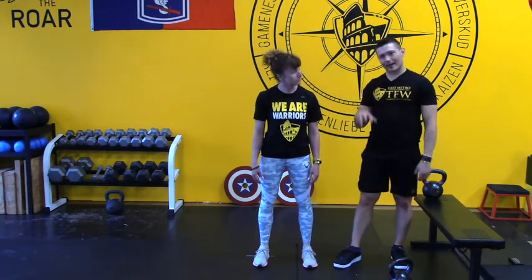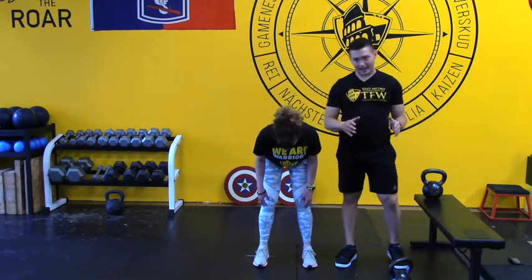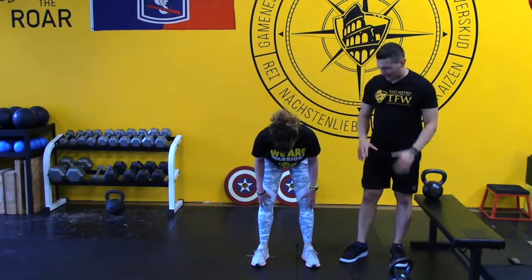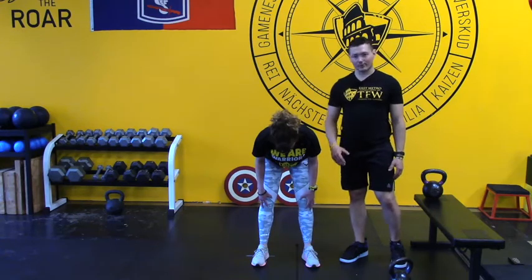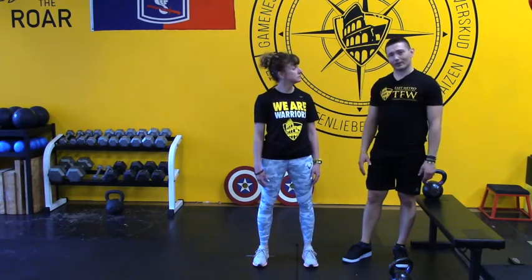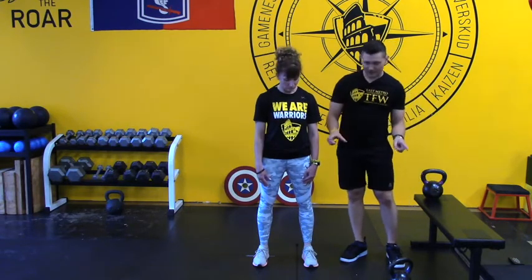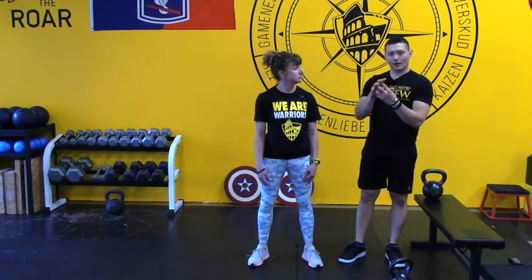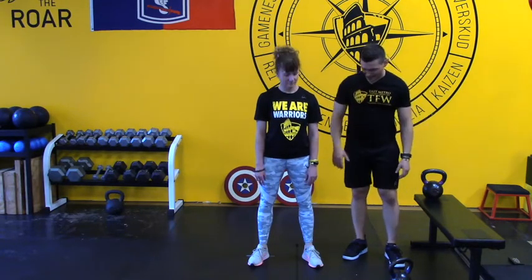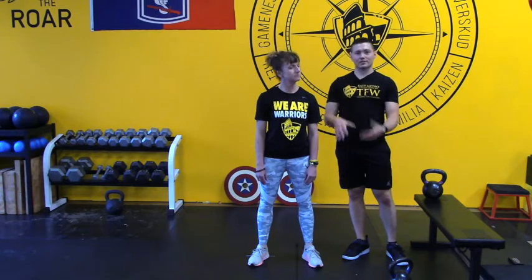We always want to make sure the feet are grounded and you're not overly reliant on one part of the foot. We want that tripod pushed into the ground, and the toes pointing either straight ahead or gently out to 20 degrees — that's a great beginning position for a swing. Ball of the pinky toe, the heel of the foot, and the ball of the big toe all pushing into the ground at the same time for a perfectly grounded hinge position.